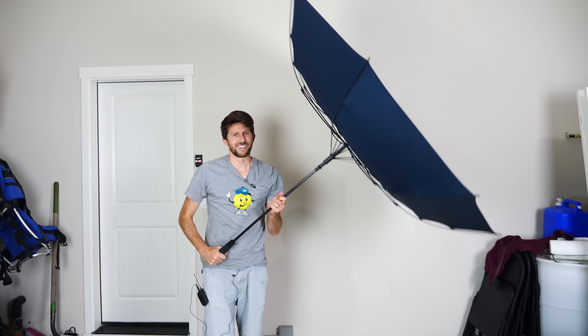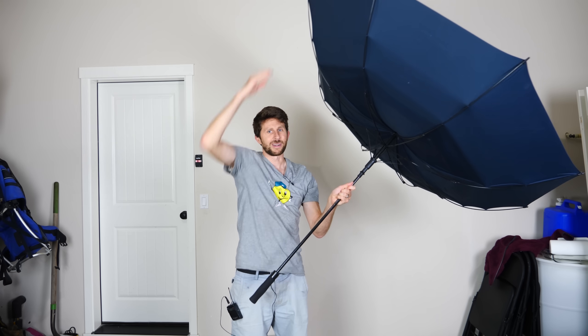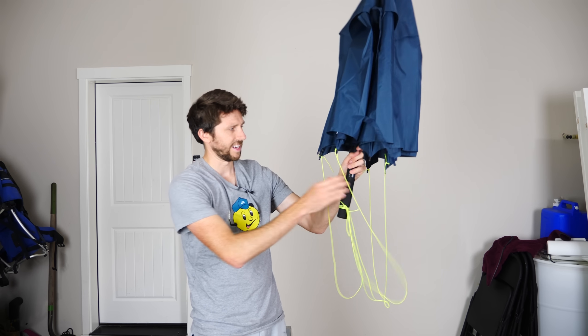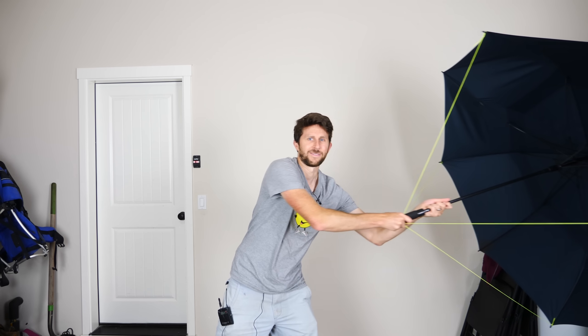So to fix this, what I'm going to do is tie some strings from the end of the umbrella to the handle so that that doesn't happen. All I've done here is tie strings on the end of each of these, so that now when I pull it really fast it doesn't flip backwards.